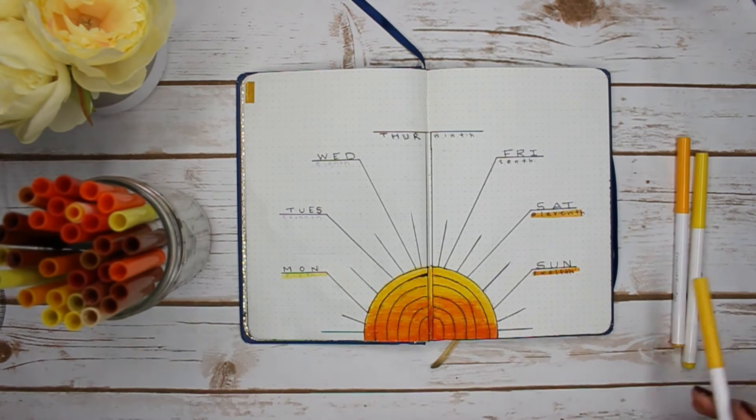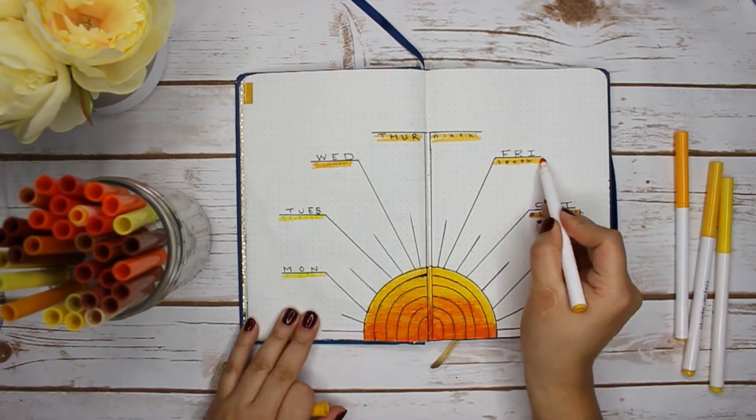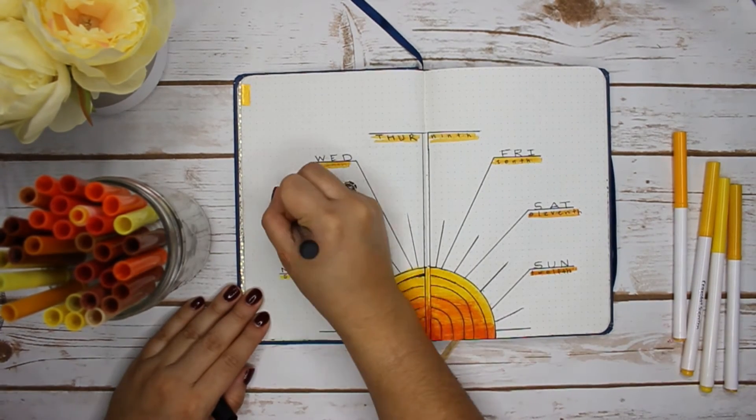Last but not least, I ended up grabbing some Crayola super tip markers and kind of matching the colors I had used to create my sunrise.